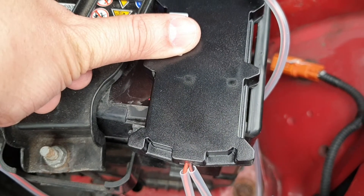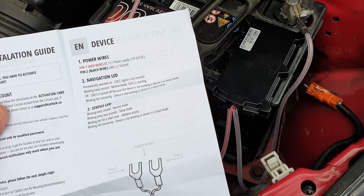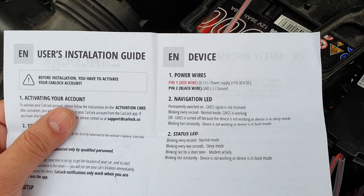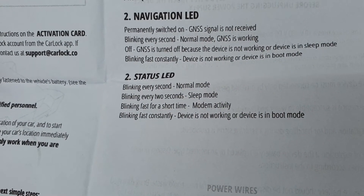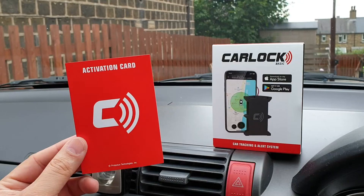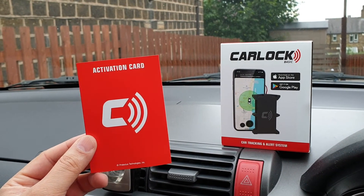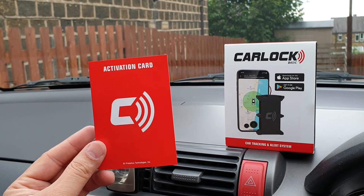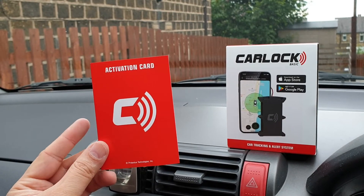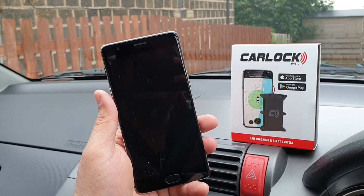There we go — that's how easy and straightforward it is. As soon as power is connected it's alive, and you're going to see the status indicator lights right in front of it. To know the meaning of both status indicator lights, I'd highly recommend following the user installation guide — it will tell you everything about it. We seem to be in normal mode. Now it's time to activate this device. Before going ahead with the app installation, you need to have the activation card with you, which is very important.